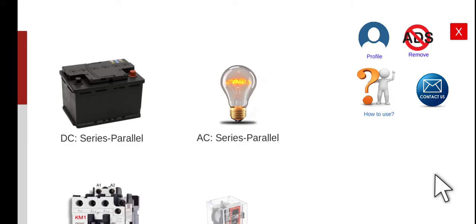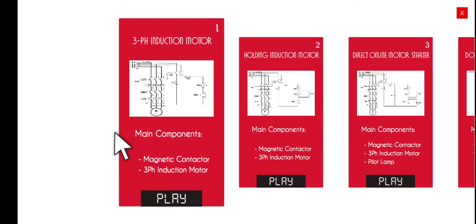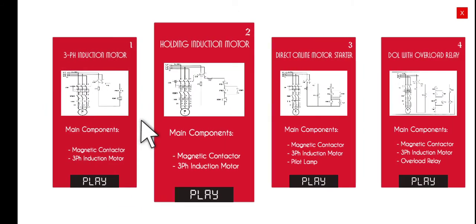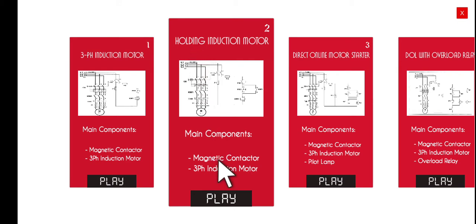Good morning, welcome to this another series lecture about electrical wiring simulator or EWS. Today we're going to perform the second activity under the motors module, the three-phase induction motor, which is entitled holding induction motor. In this particular circuit, we will just be adding a holding contact.